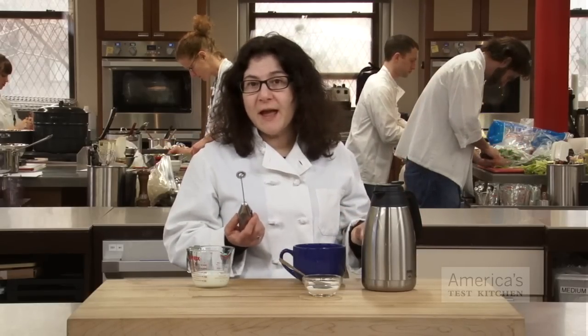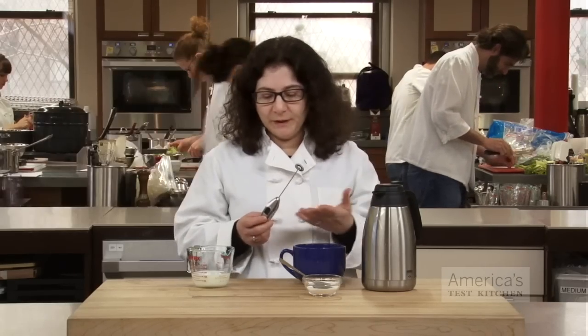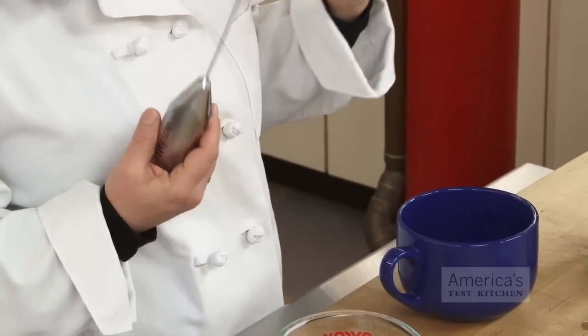You can use any milk frother you have, but this is our favorite. It's called the Aero Latte. It costs less than $20. It's really quick, battery operated, and easy to clean and store.